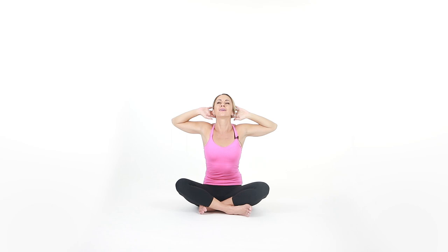Hands come behind the head. Pull back the elbows. Lift the chin up. Deep breath here. And exhale — drop the chin to your chest and bring the elbows together.